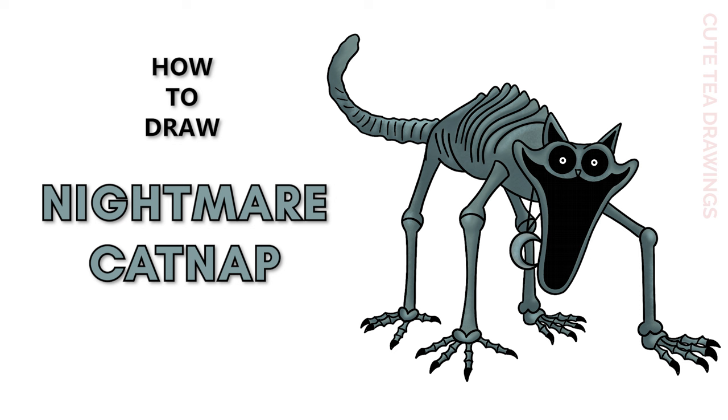Hey guys, welcome to Cute Tea Drawings. Today I'll be drawing Nightmare Catnap from Poppy Playtime. I'll be drawing on my tablet, but you can also follow along on paper, and please remember to like and subscribe. Okay, now let's get started.